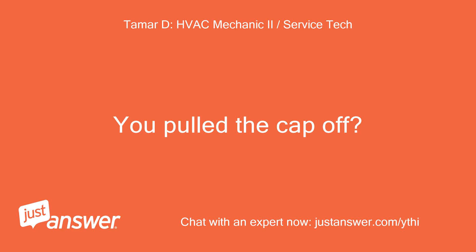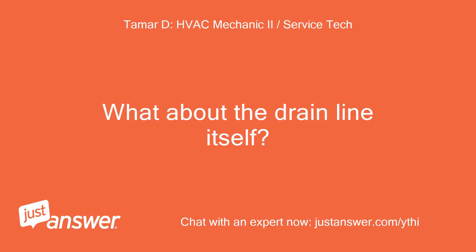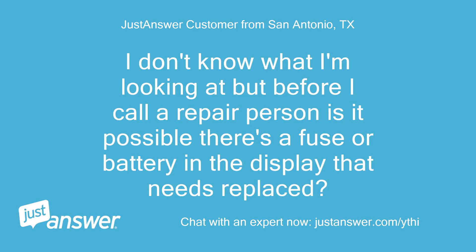You pulled the cap off? I pulled the bottom door off the unit and looked. What about the drain line itself? Also, do you see any LEDs lit on the indoor unit or board? I don't know what I'm looking at, but before I call a repair person, is it possible there's a fuse or battery in the display that needs to be replaced?